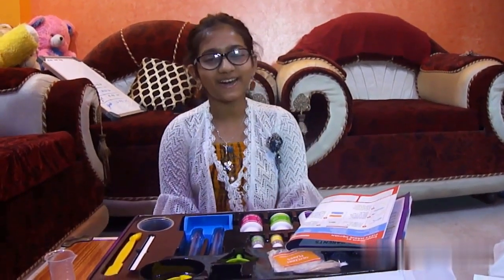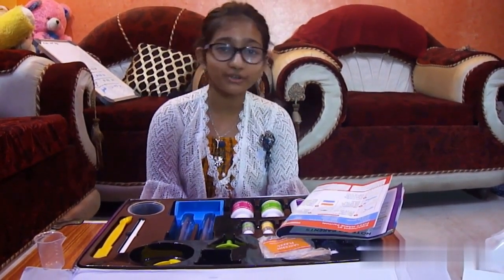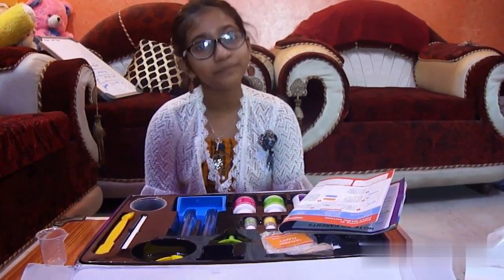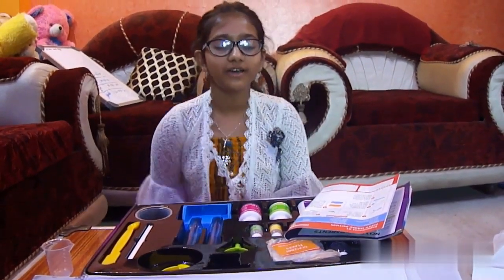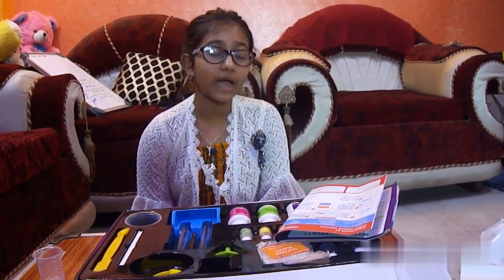Hello friends, hope you guys are doing well. If you have watched my trailer, I had shown you a science kit which I got for my birthday, and I also told you that it was a teaser for science experiments I will do and show you guys. Today is the first step of doing one science experiment.